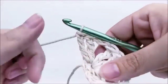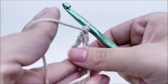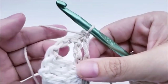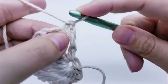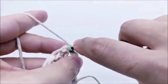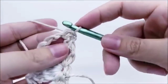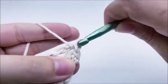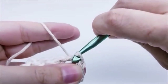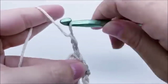Row two: turn your work without chaining one — we don't chain one because it kind of pops out on the end and just looks better without it. Slip stitch three times until you get to your first chain-two space. Slip stitch into the first stitch, slip stitch into the next stitch, then slip stitch one more time into the chain-two space. Now chain four, which counts as our triple crochet.